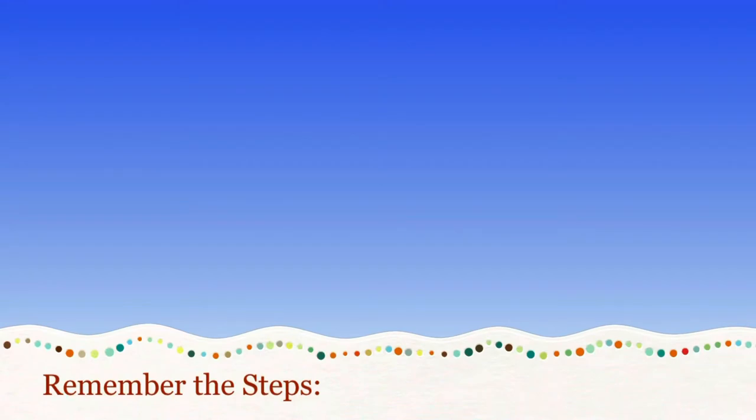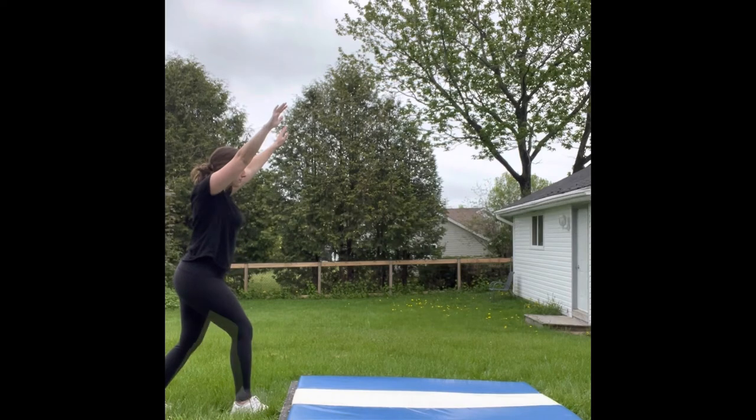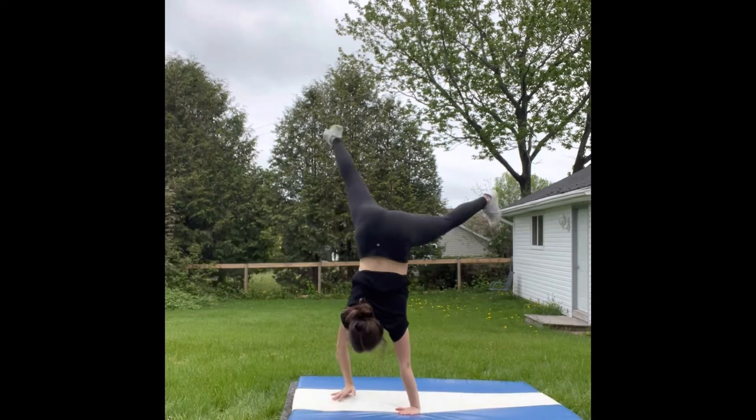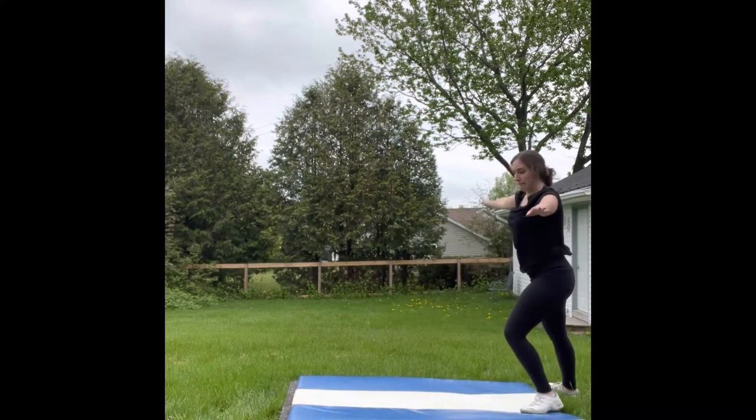So let's review. Remember that we want to start off in that lunge — that's going to give us the driving power, using that front leg to really push and help you get your legs over. And remember the hand-hand, foot-foot placement technique to help you remember how to start and how to finish.